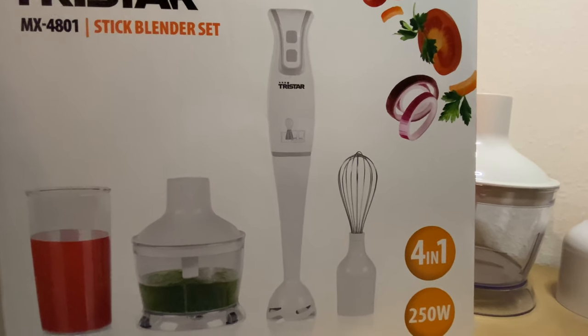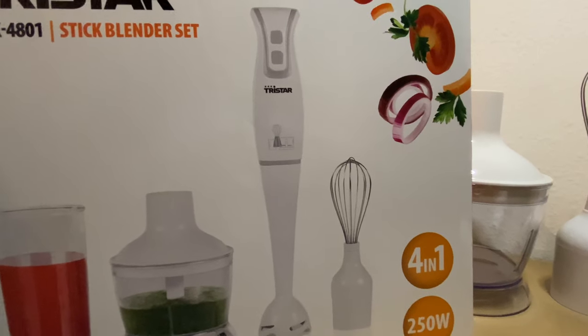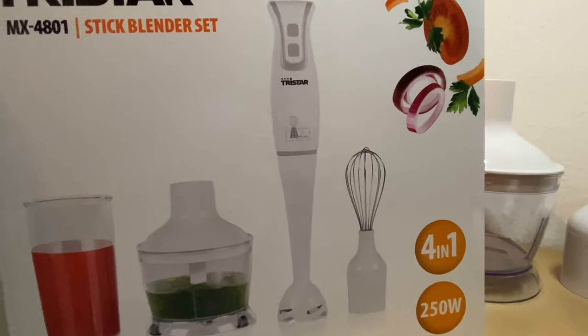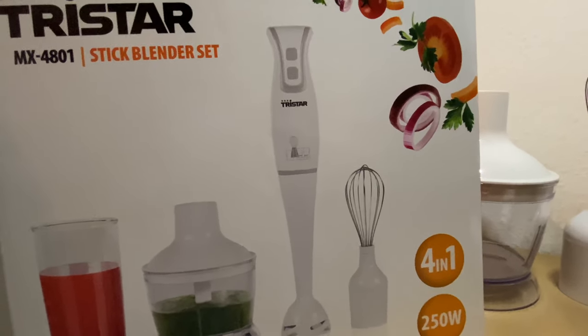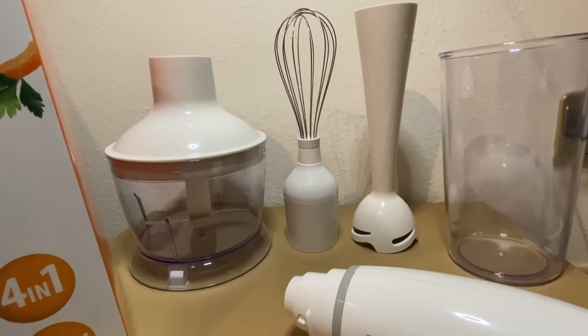If you like this video, don't forget to share, like, subscribe, and hit the notification bell so that when I upload you'll get a notification. If you like this gadget, make sure to check the link in the description box below. Thank you, until next time!